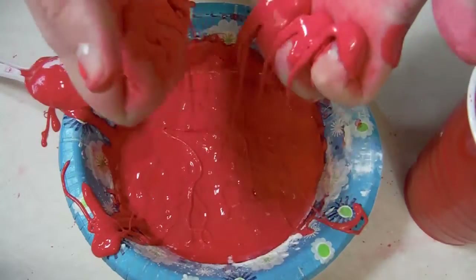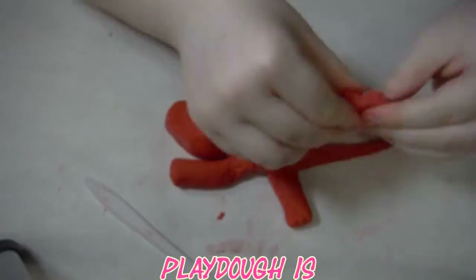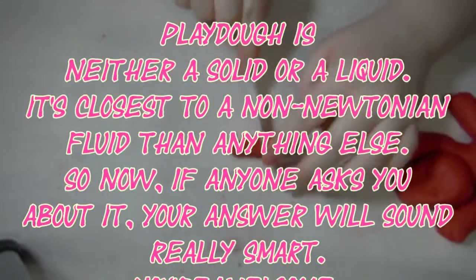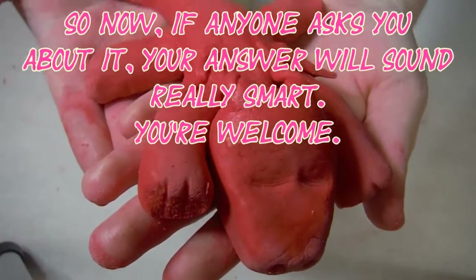This is a true non-Newtonian fluid. In conclusion, Play-Doh is neither a solid nor a liquid — it's closest to a non-Newtonian fluid than anything else. So now, if anyone asks you about it, your answer will sound really smart.